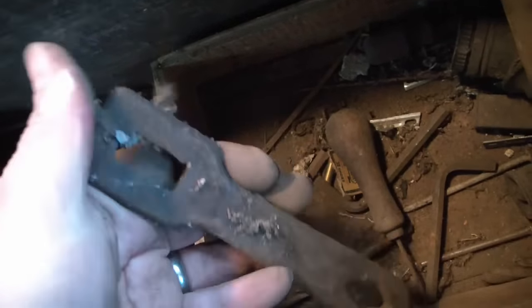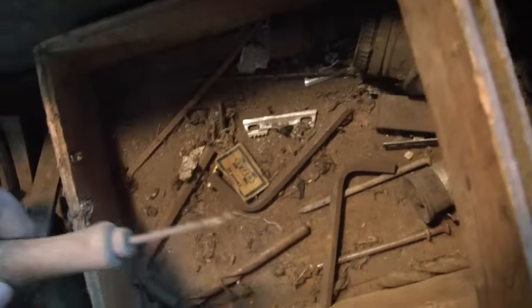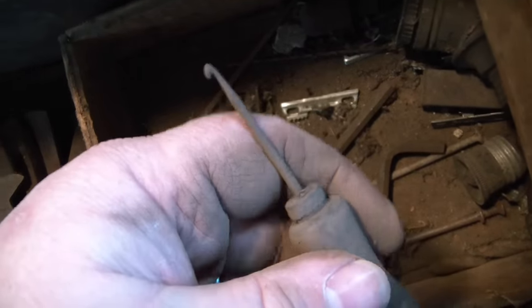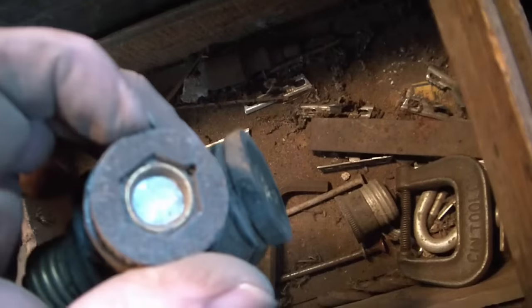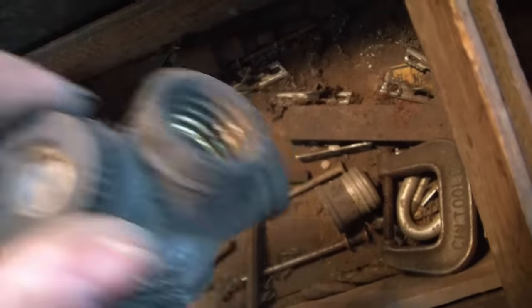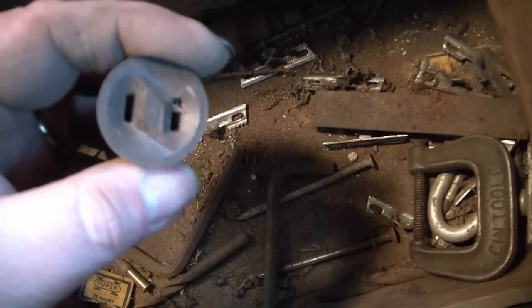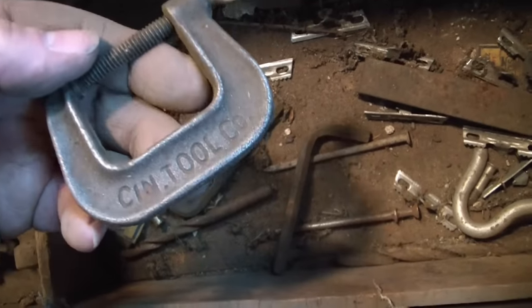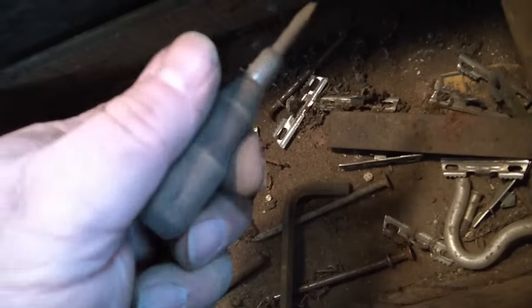I don't know what that is — it's heavy and thick. If anybody knows what that is, please let me know in the comments. Look at that — it's got a hook on the end for some sort of stitching. A three-way light bulb adapter, though it's got a fuse screwed into it. An adapter to change an Edison bulb base into an outlet. A little clamp — Cincinnati Tool. Nice, good markings. A very tiny wood-handled screwdriver, about the size of a thumb.